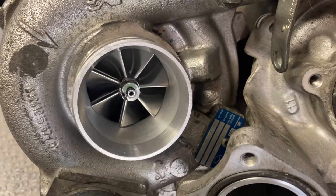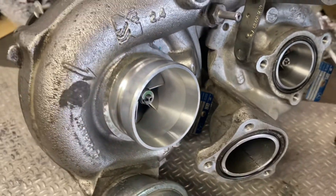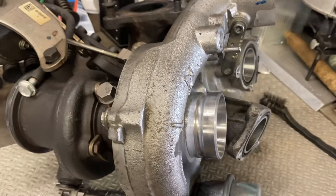The axial forces on the turbine and the compressor are about equal at the same pressures, so there's not too much axial load on the bearings.